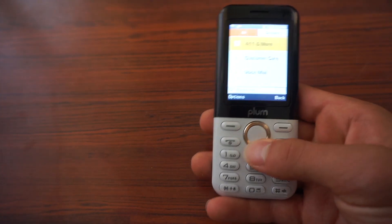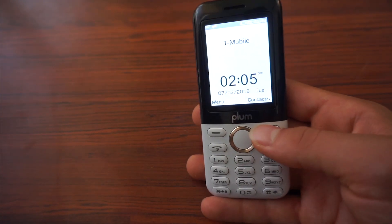So that's it for this video. Thank you for watching. The link to buy this phone on Amazon will be in the description.